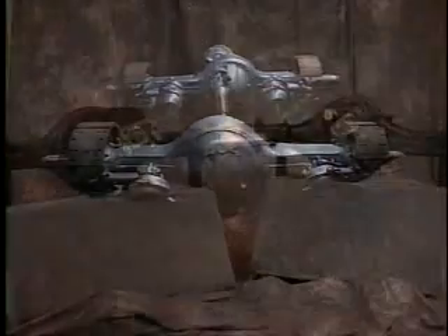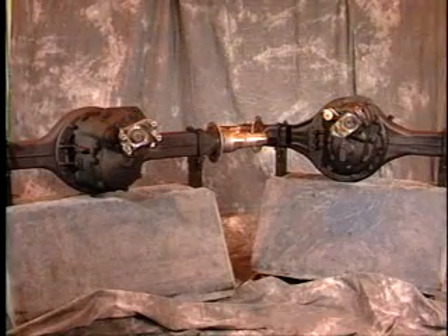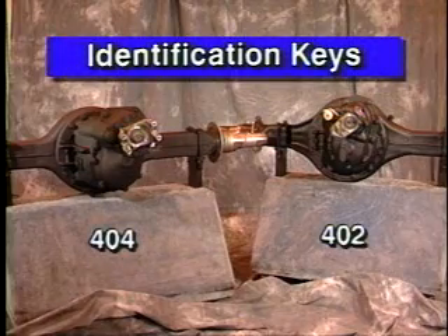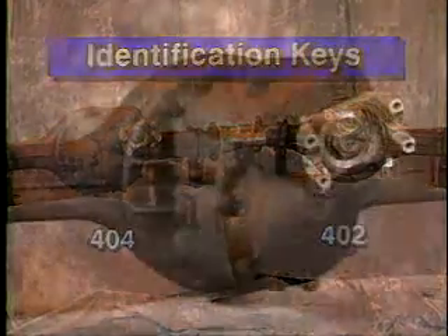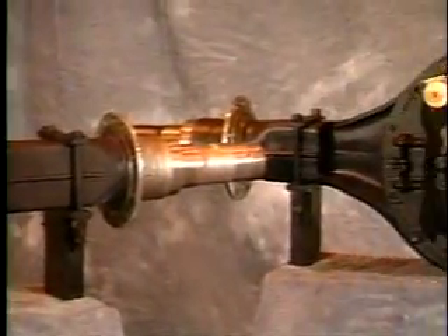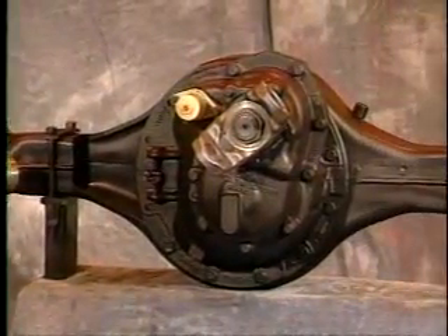The Eaton 404 highway tandem will begin to replace the popular Eaton 402, beginning in 1993. And at first glance they look alike, but when it comes to maintenance, you'll want to know which is which.